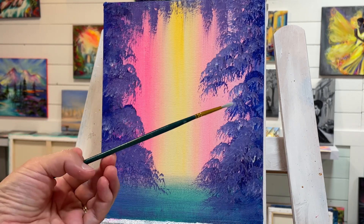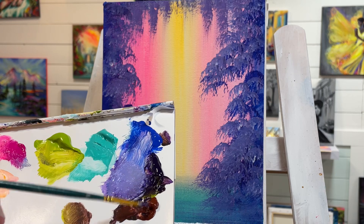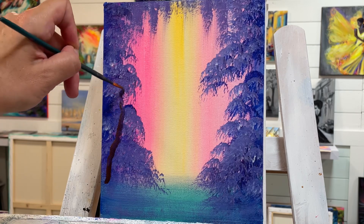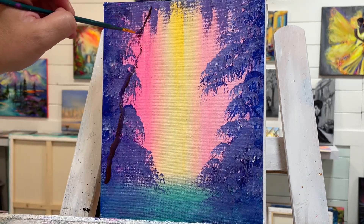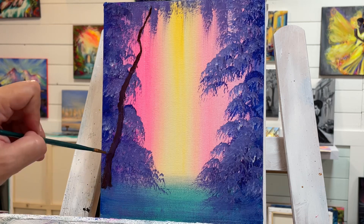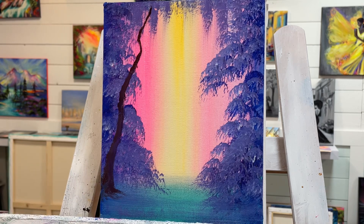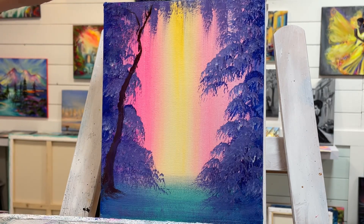I'm going to use a size one liner brush, get it a little bit wet, and take some purple — a little bit of dioxazine purple — and a little bit of burnt sienna. I'm going to push, wiggle, bring it over, back, and make it really crooked. The idea is to have it thicker at the bottom. Then I'm just going to pull out and wiggle for the base, with a little bit more water to thin the paint. Load the very tip of your brush — it'll be so much easier.